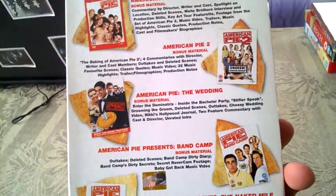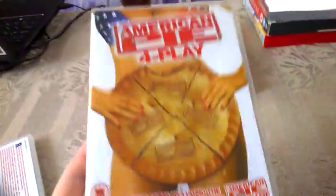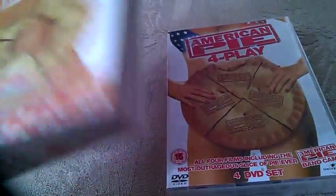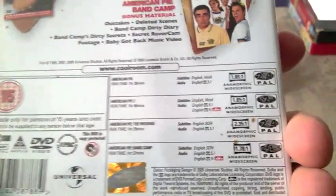This is the front, this is the spine, and this is the back. You have information on all five movies: American Pie, American Pie 2, American Pie: The Wedding, American Pie Presents Band Camp, and American Pie Presents Naked Mile. Inside, let's start with the first box set — it looks like cardboard and the cover is pretty much the same.